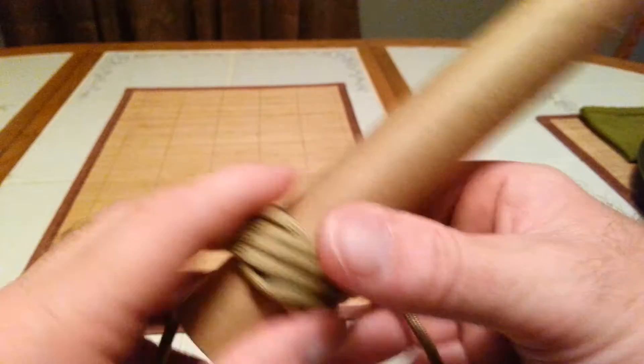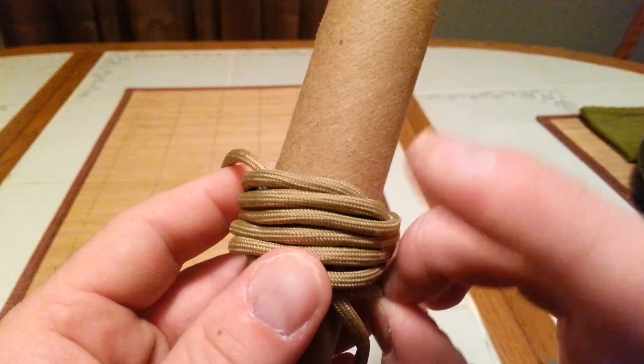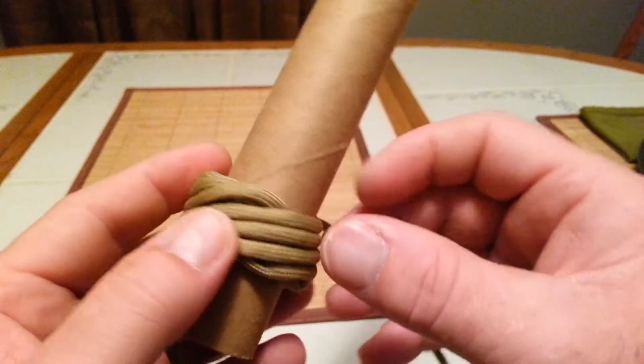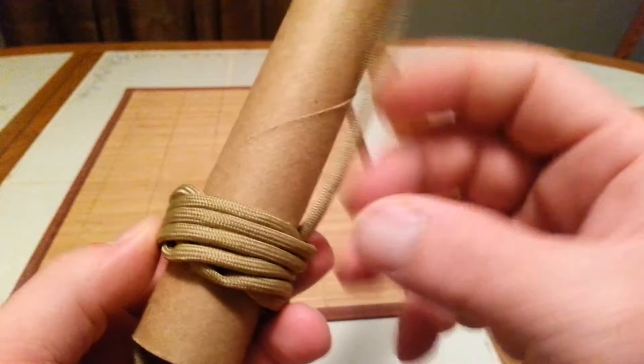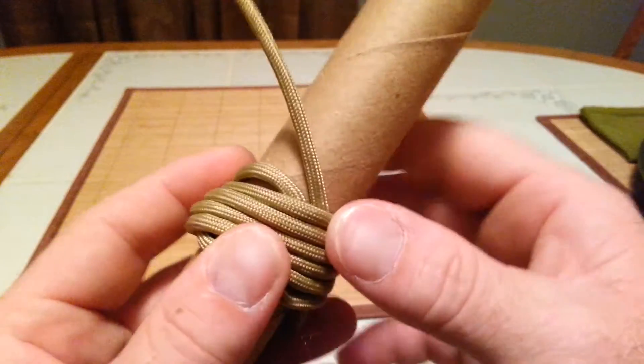Be sure as you tighten it up — let's go back to the beginning to show you that. Here's the starting cord, so let's pull on it a little bit and start from the beginning, following that cord around. See how it's a little bit loose? Pull on it a little bit, keeping it in the same path.